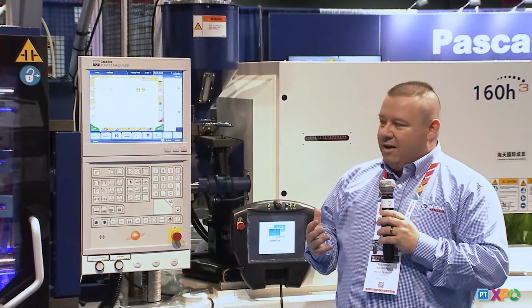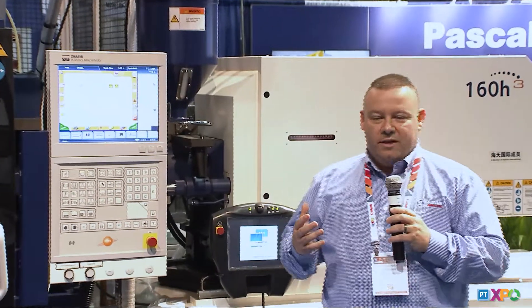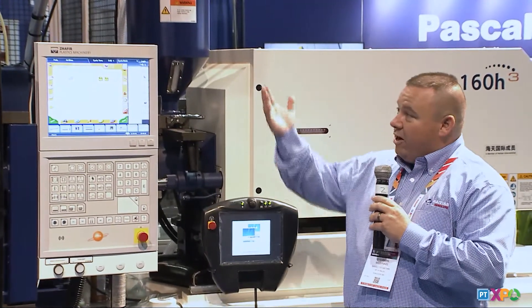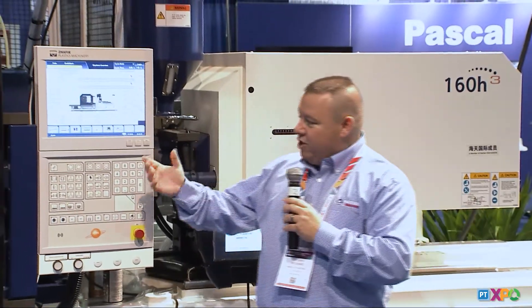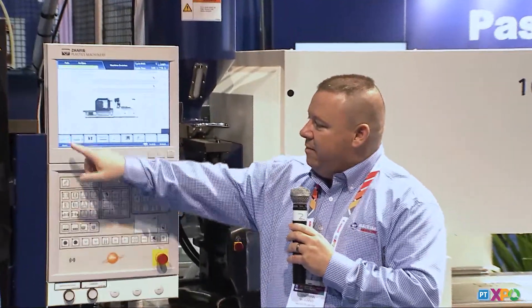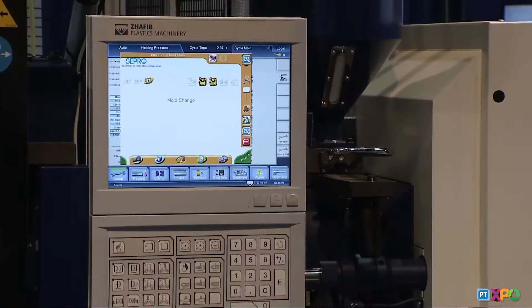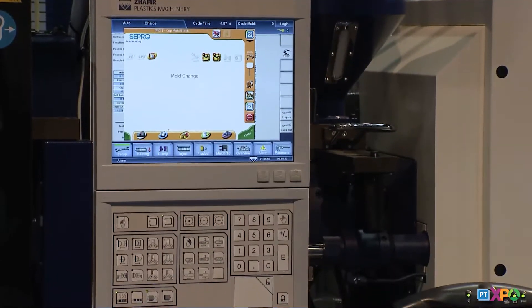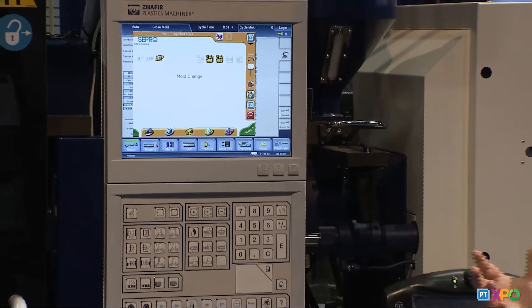One of the features we're highlighting today, with Industry 4.0 in mind, is that we can integrate the SAEPRO robot directly through the machine control. So if you want your machine pinned here, you can. If your operator wants to stand in front of the machine and operate the robot, they can do that while they work on the press — giving you open integration and fantastic flexibility throughout the machine.